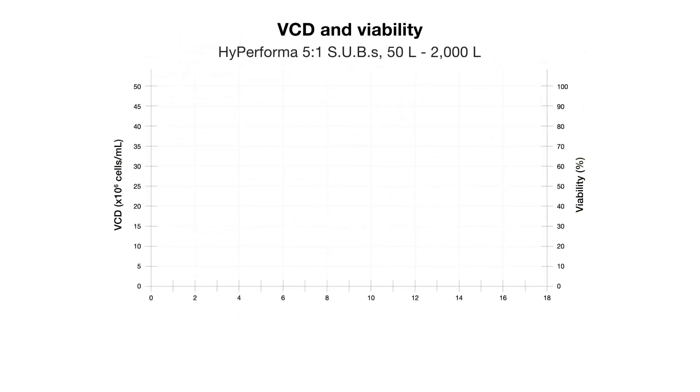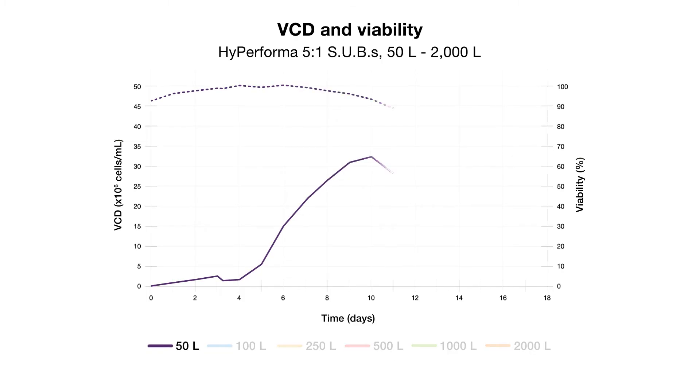This graph shows the variable cell density and cell viability results for Hyperforma 5 to 1 SUBs in volumes of 50 to 2,000 liters. The results show that peak cell density is maintained, cell viability is preserved, and similar growth rates are achieved among all vessel sizes.